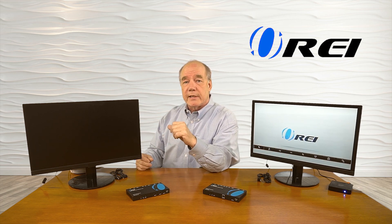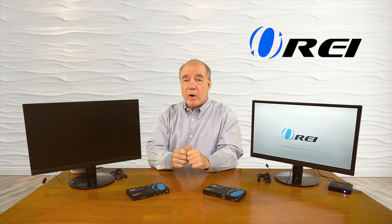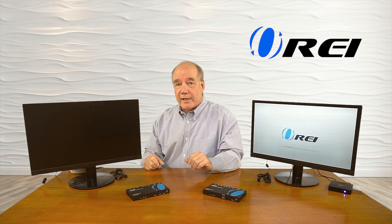Now I'll show you the connections needed to get this product working with your own equipment at home. On this side of the table I'm simulating the primary location — wherever you're enjoying content today that you'd like to share with a second location. On the other side I'm simulating the second location, typically an upstairs bedroom or downstairs den, somewhere within 100 meters. I have the sender module here, the receiver module there, and a small monitor with a media player looping a video that I'll send across the network.